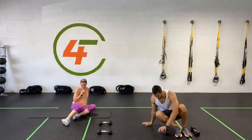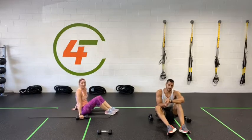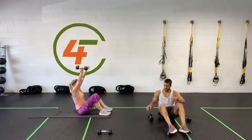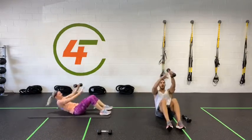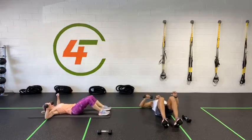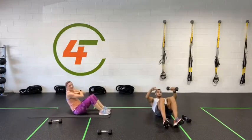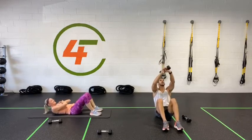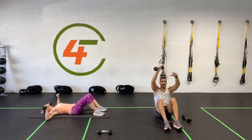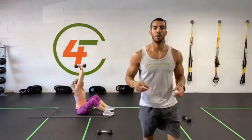Next one: sit-up with the dumbbell. Up, switch, and down. Rotate your grip — up, switch, and down. Modifications: crunches. Don't forget to breathe. Ten, nine, eight, seven, six, five, four, three, two, one — done.